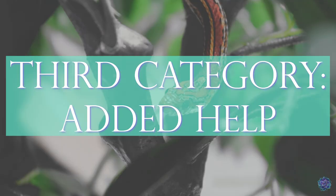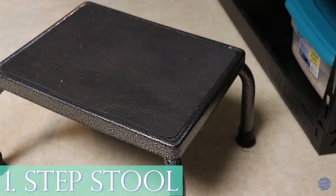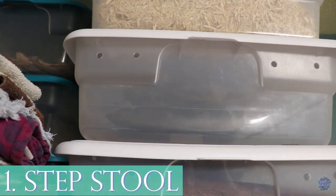My last items are just added help within the room. Number one is my stepstool. If I need to get something off the top of one of my rack systems and can't quite reach it, the stepstool helps me stand up there and get it down.